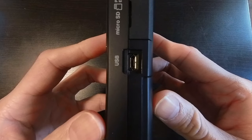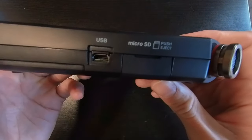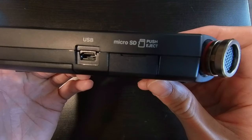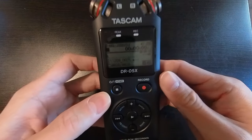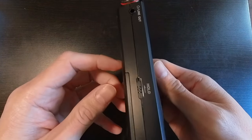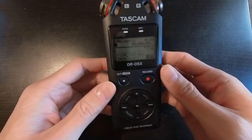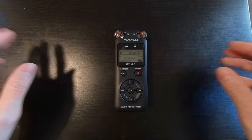Now if we're plugging in the USB to a computer, it does supply the Tascam with power. We can even record directly to the computer. We can transfer files directly to the computer with the micro USB port as well. But there is no lithium-ion battery inside this device, so the only way to power this device on the go is with two AA batteries.